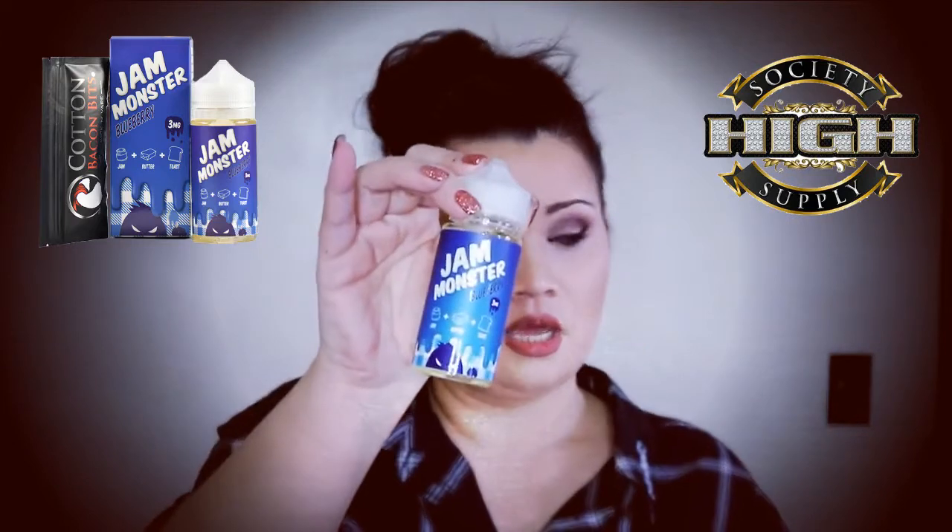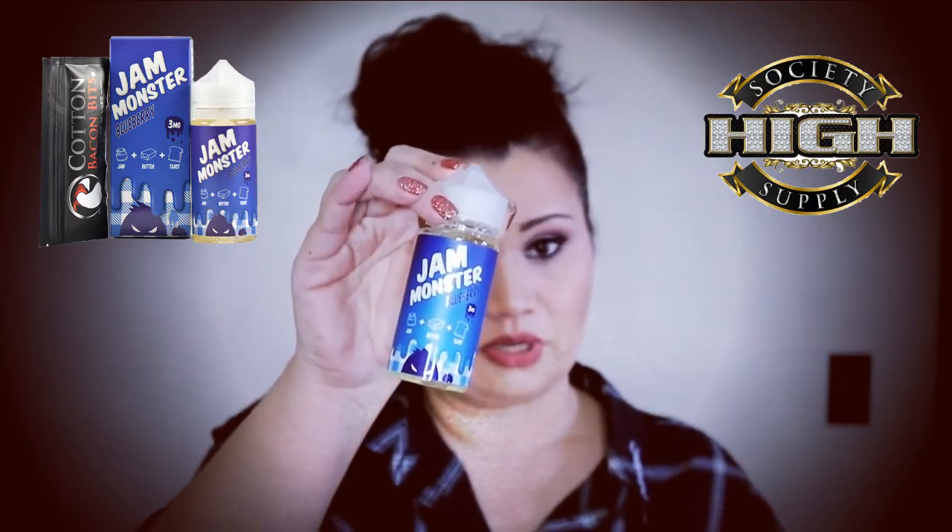Love the packaging on this. Love the Gorilla bottle that it comes in — not super hard to open like some I've had to deal with lately. It also comes with a package of cotton bacon bits in it, which is my favorite cotton, and I love that.